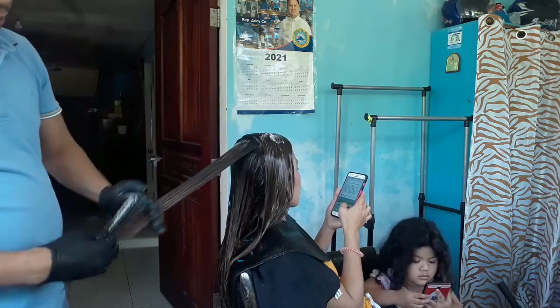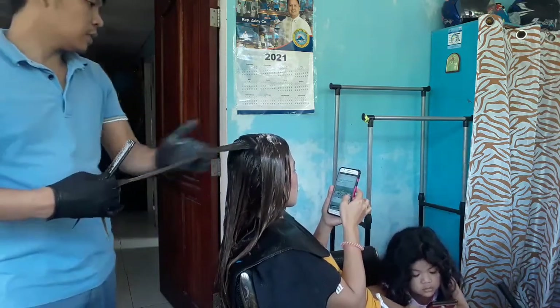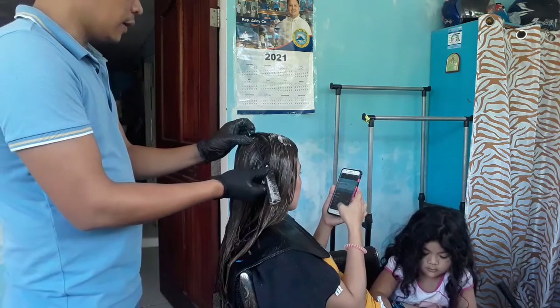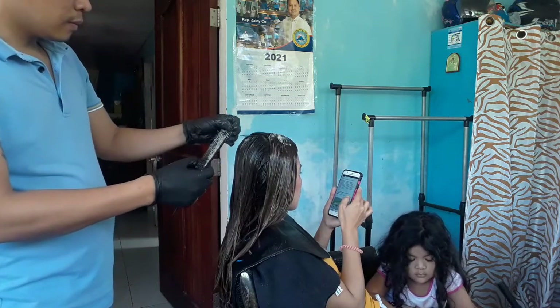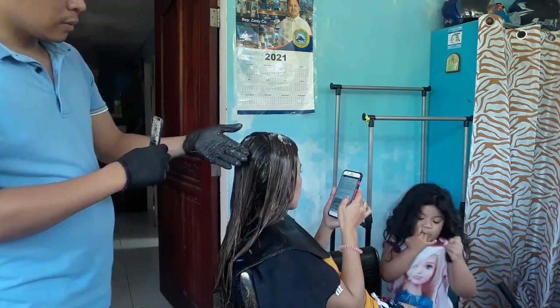So, ito pala guys, nagre-react ako dito sa bahay. Kasi walang magpapantay sa anak namin. So, pa-selfon-selfon sa tabi ng mami nya. Dito ako nagre-react sa bahay para kahit nare-react ko sya, nabantayin namin yung mga bata.